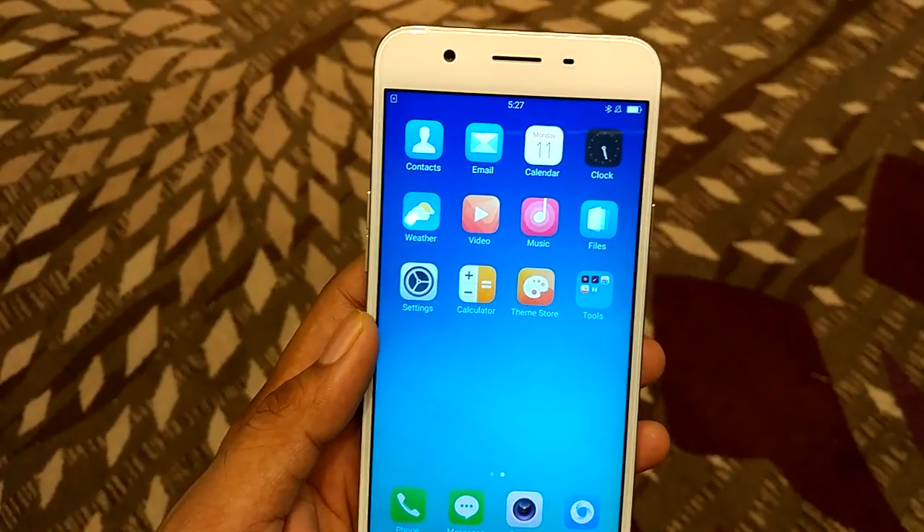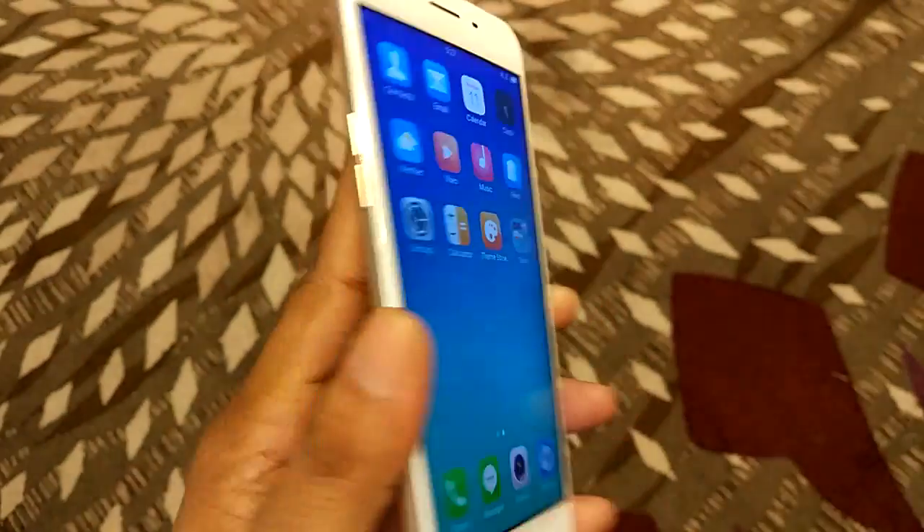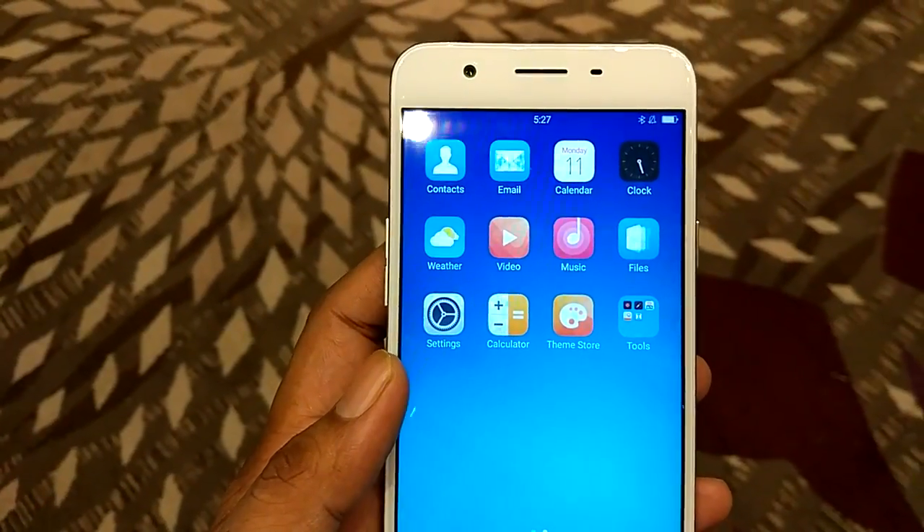Above the display you will find the 16-megapixel camera, and the Oppo F1s is also known as the Selfie Expert Smartphone.